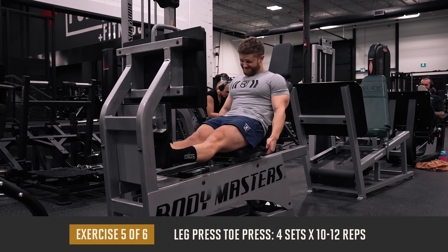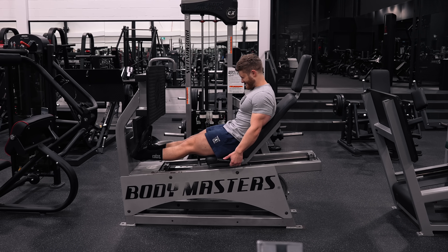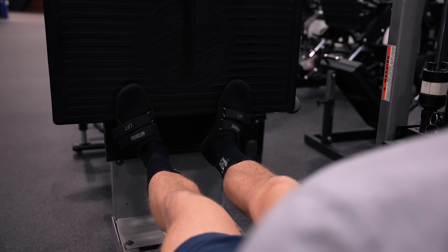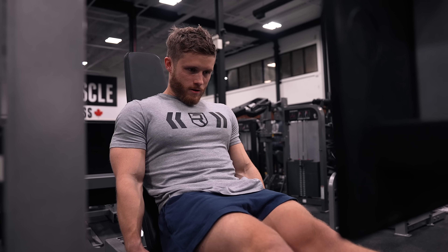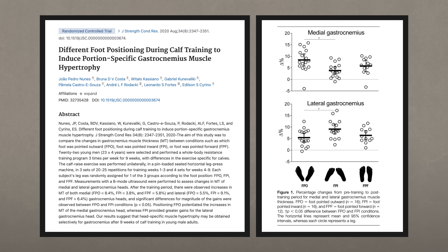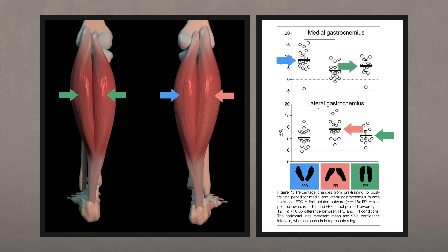Next, we're doing four sets of 10 to 12 reps on the leg press toe press for the calves. After a high-volume leg day you can just sit down and give your back and hips a break while focusing on the calves. Similar to the leg curl, pointing your toes in different directions impacts which region of the calves is emphasized — and unlike with the leg curl, we can say this with much more confidence because a 2020 study had 22 subjects train calves for nine weeks with different foot positions and measured muscle growth directly.